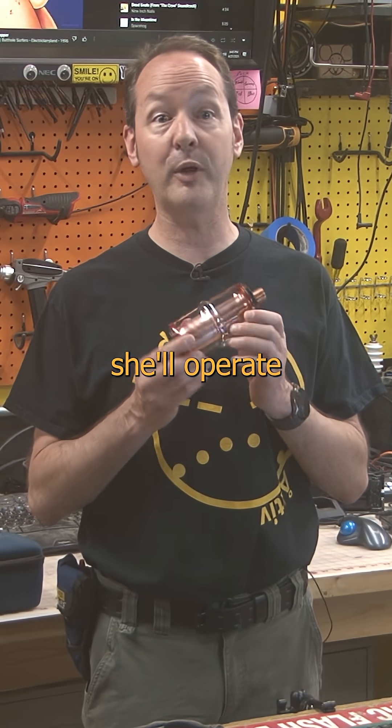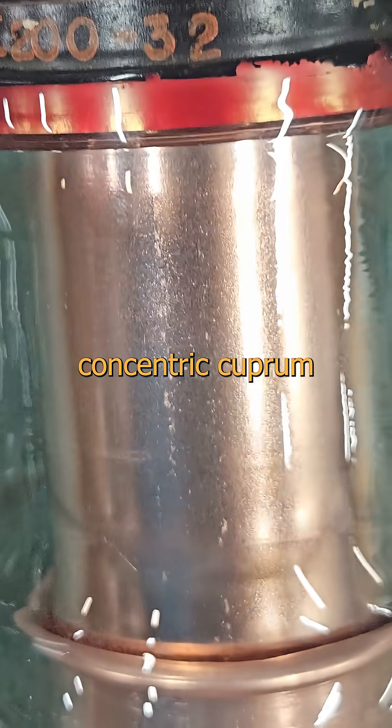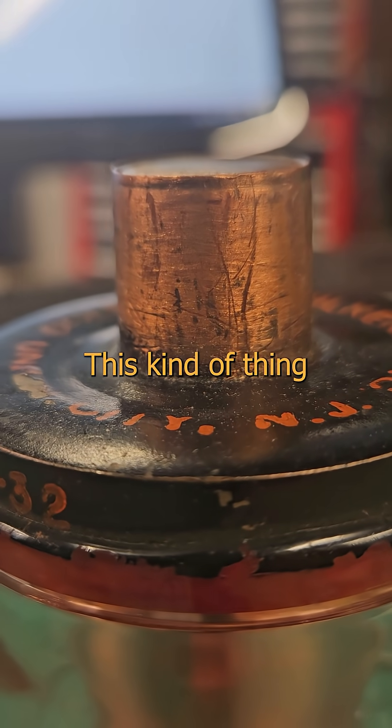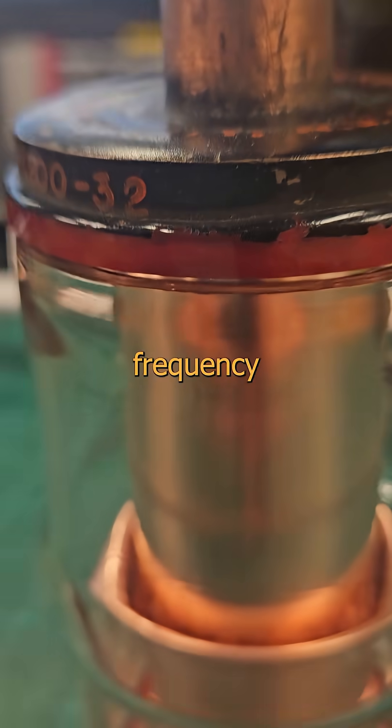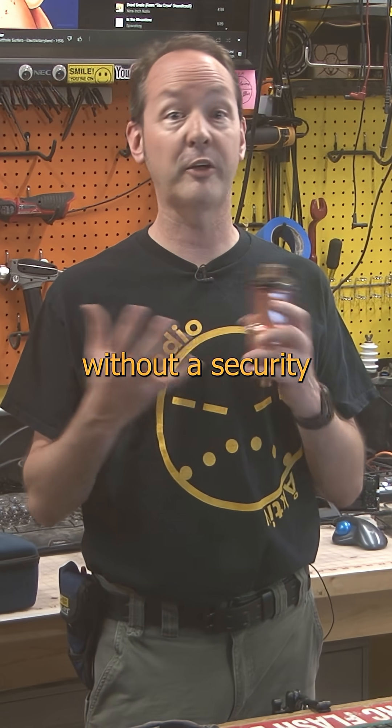And if you treat her right, she'll operate within spec for centuries without missing a cycle. The plates are a pair of concentric cupram cylinders under vacuum and sealed in a thick glass envelope. This kind of thing is usually found in high voltage radio frequency applications, energy beams, and angry physics stuff that you don't get to twiddle without a security clearance.